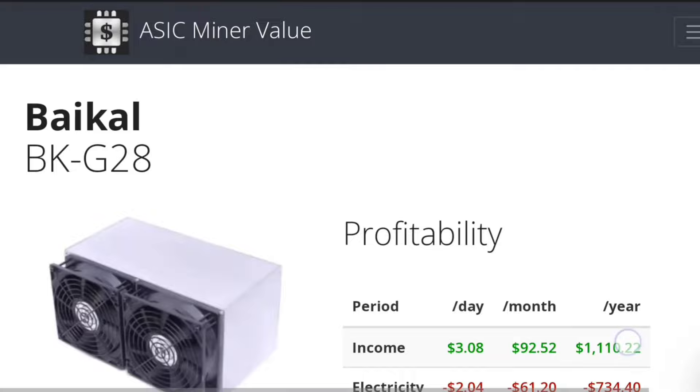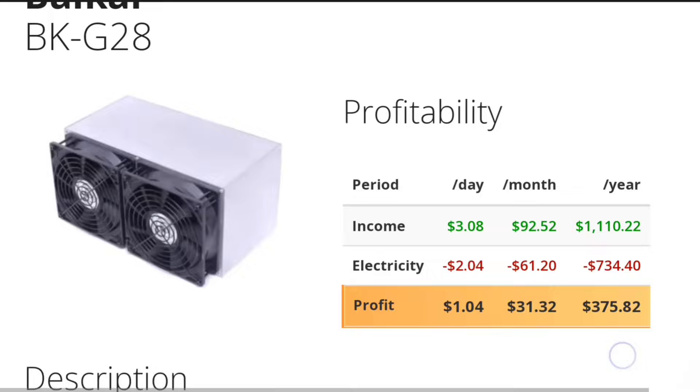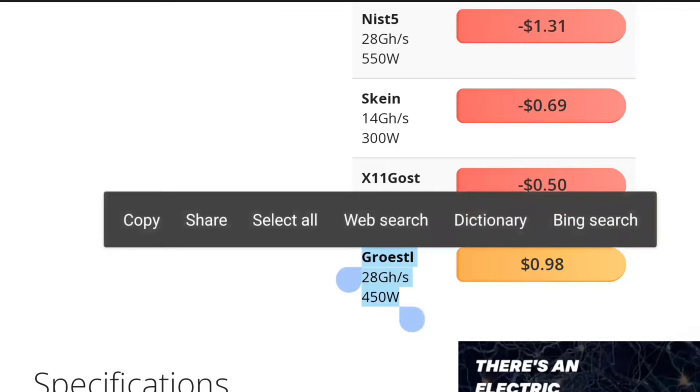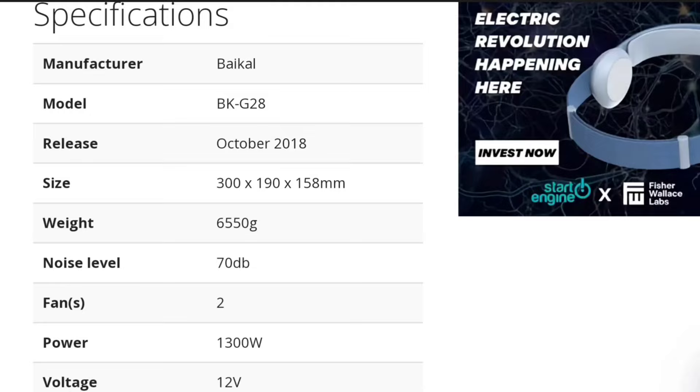Over on the ASIC Miner Value website, we can see the coin and algorithm options for this miner, the current profitability, forecasted power usage, and at the top it shows the most profitable algorithm. But that's not the one we're going to be focusing on because it draws a little too much power. Down towards the bottom, we will see more efficient algorithms — this one: 28 gigahash at just 450 watts. That sounds good to me, especially because we were able to get it to run at even less, which makes even more.